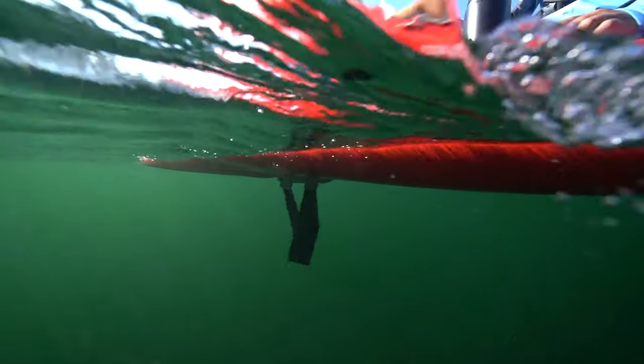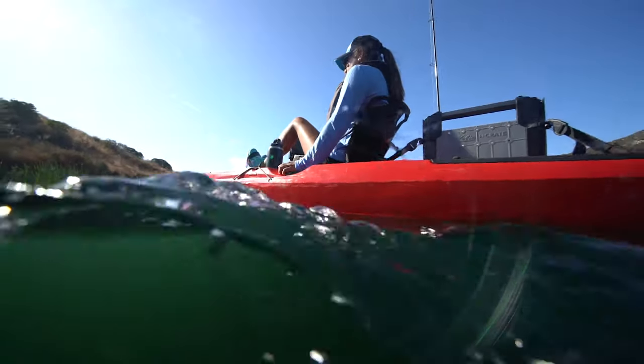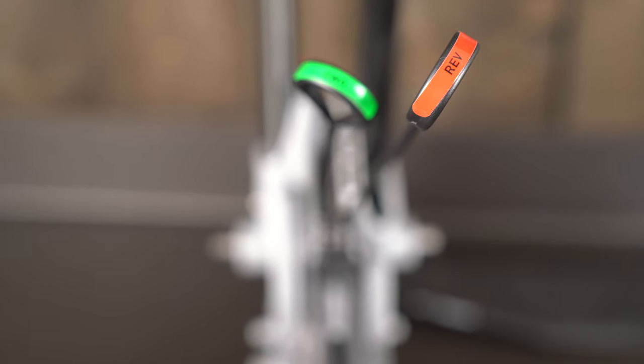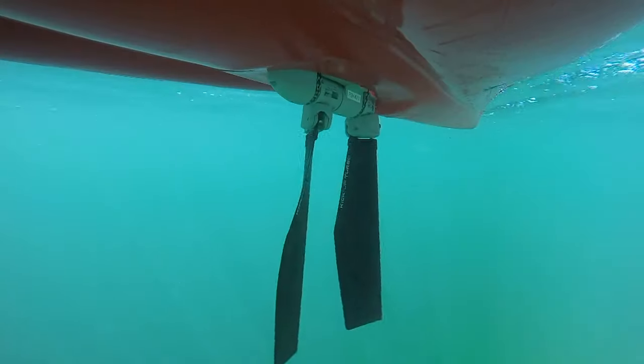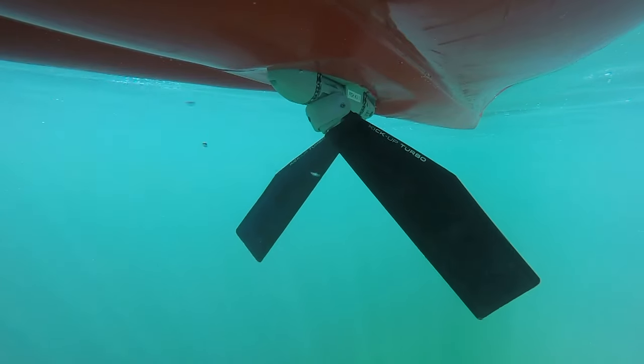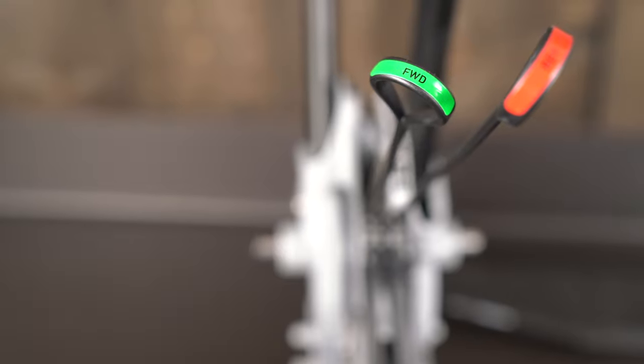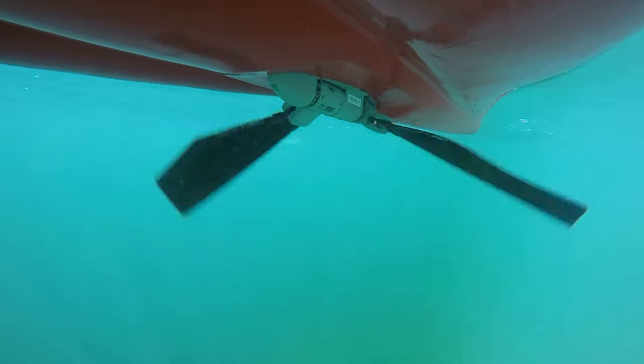Like our other MirageDrives, the 180 is very easy and efficient to pedal. To go in reverse, you simply pull on the red shifter and it will flip the fins around. To go forward, you pull on the green shifter and the fins will rotate back into the forward position.